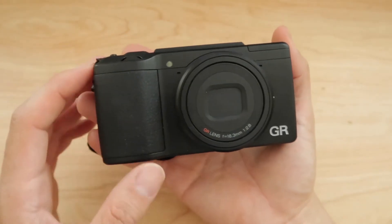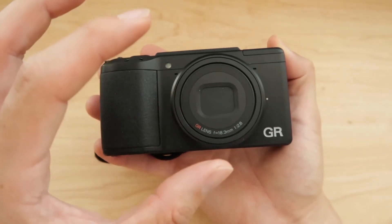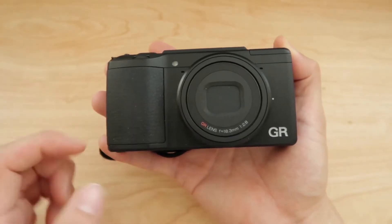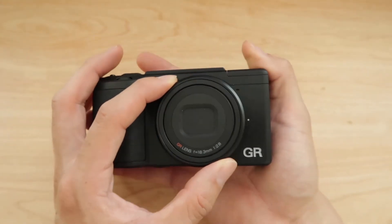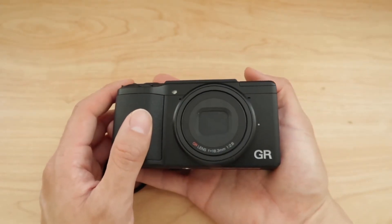For those people who do not know, the Ricoh GR2 has a legacy with street photographers when this was the film camera version. Then the Ricoh GR1 came out and then now the GR2. I think there's another GR or some other model. But the Ricoh's aren't well known to video guys.